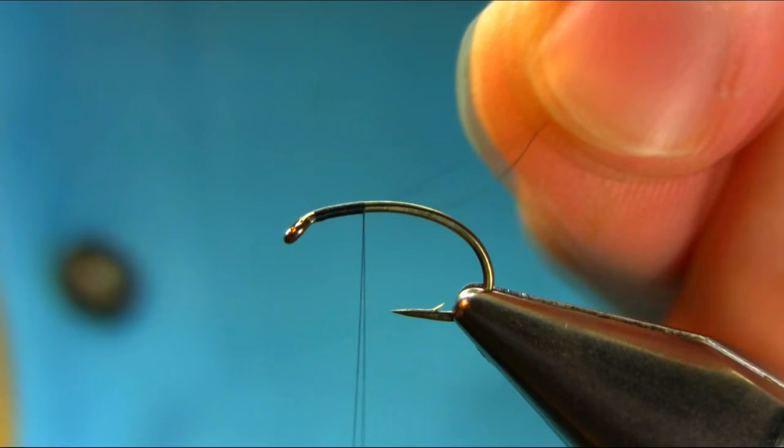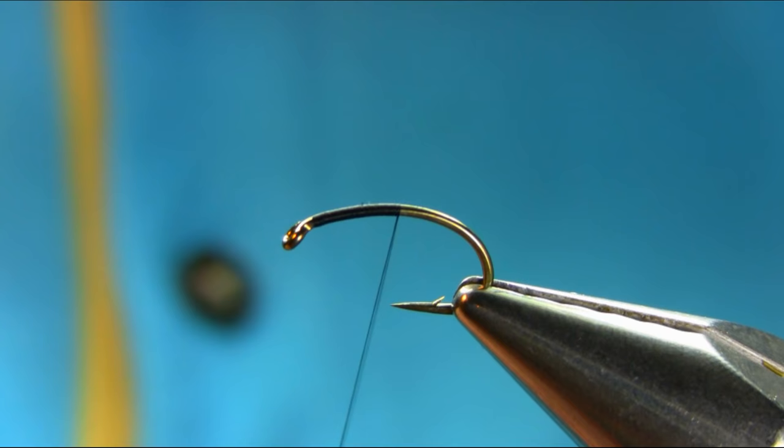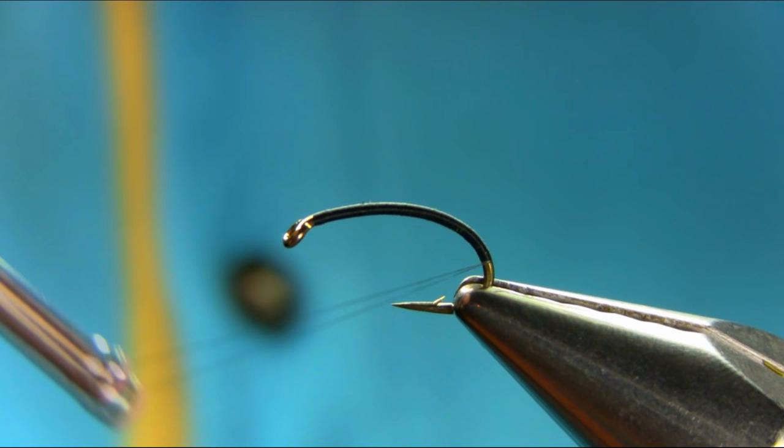Unwind your thread all the way, then just stop in the middle of the band.